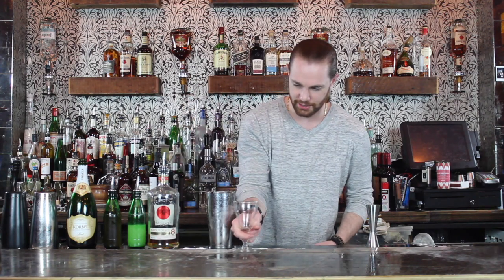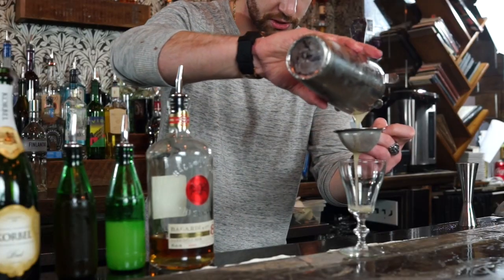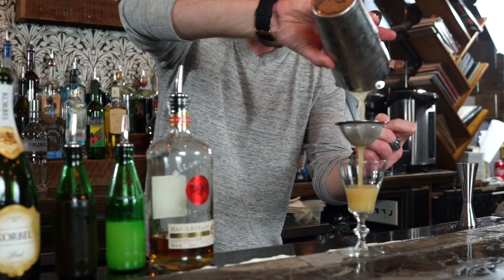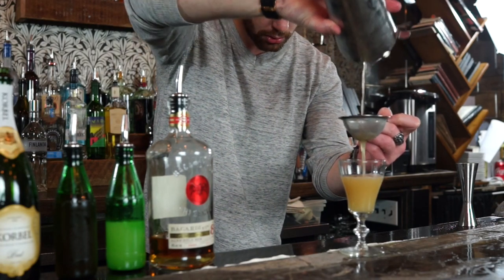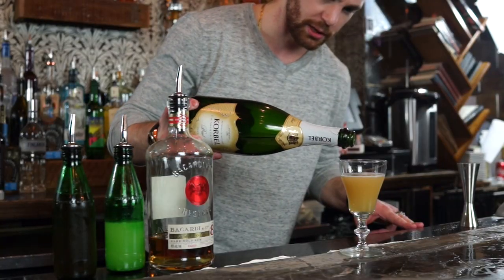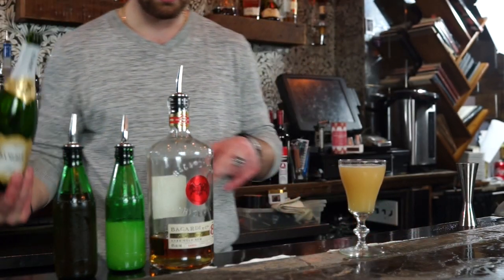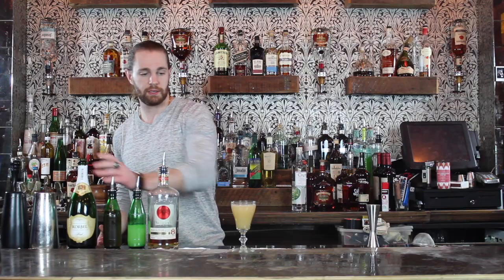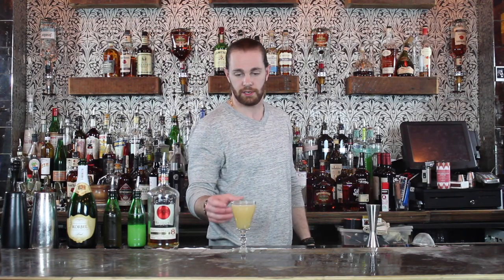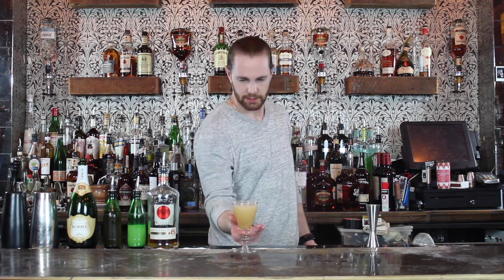Once you've got that all shaken up, we're gonna fine strain that into our chilled goblet glass. That little bit of space we have left at the top, we're gonna top off with a nice champagne. This is another cocktail I'm gonna serve garnish-less — the Airmail.